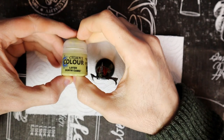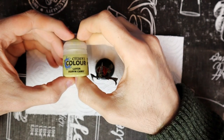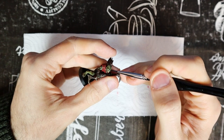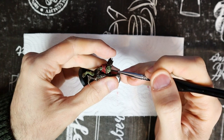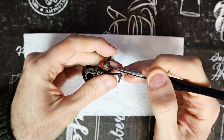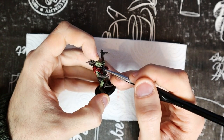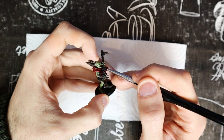Finally, we get to use Ogryn Camo. With this color, we highlight all the parts of the skin exposed to the light, especially those of the face. Paint only the higher parts, such as the eyebrows, cheekbones and teeth. With this color, you can also highlight the muscles of the arms and legs, as well as the fingers and toes.